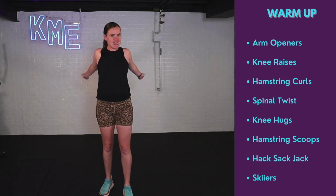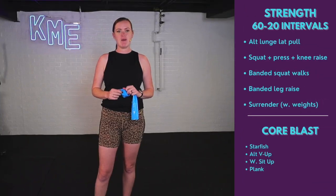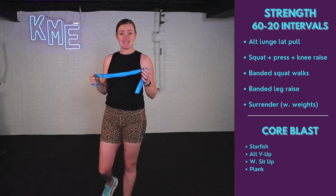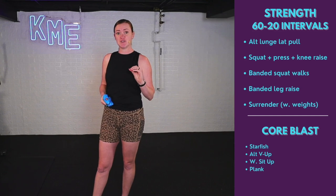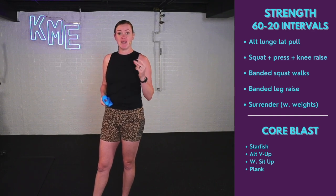Jog it out if you need to. Stretch anything else. Make sure you've got your equipment and let's get started with round number one. We've got our exercises up on the screen. What we're going to be doing is working for 60 seconds, resting for 20. We've got five exercises of strength, a quick little core blast, and then we'll move on to our next round.